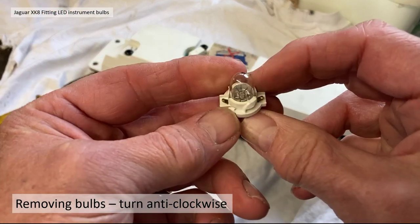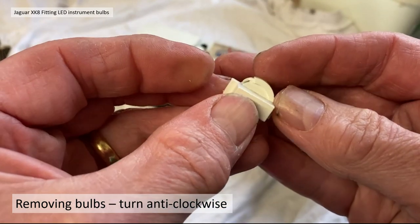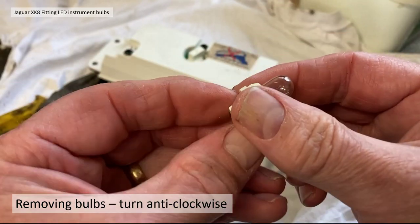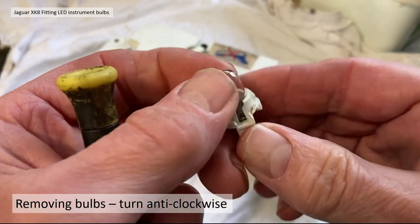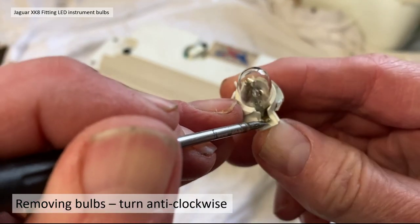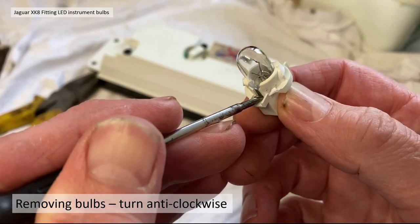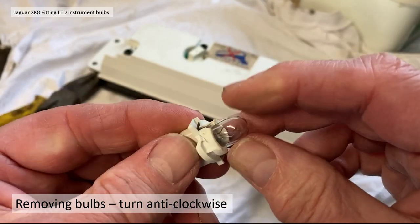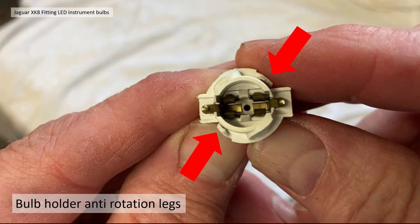If you take the bulb and holder you can see those anti-rotation devices on each side of the bulb holder — that's what stops the things falling out during car movement and vibration. Occasionally the bulbs don't register not because they're blown, but because these little contacts can be a little bit out of position, so it's a good idea to tweak them with a screwdriver to make sure you get good contact.